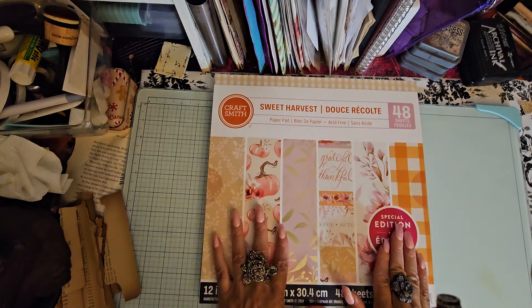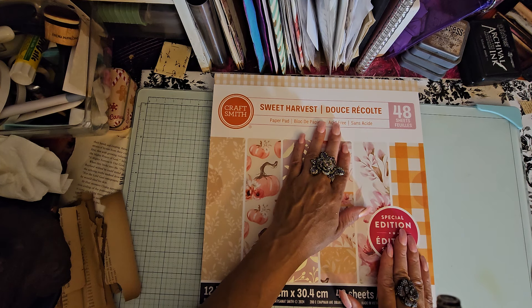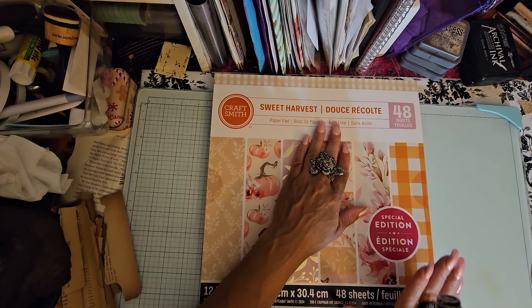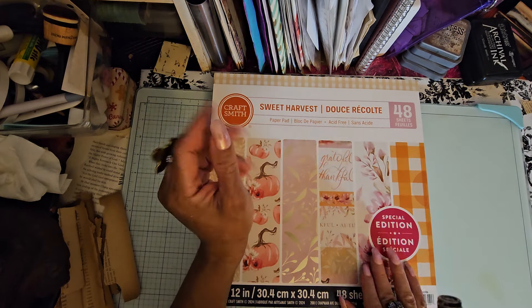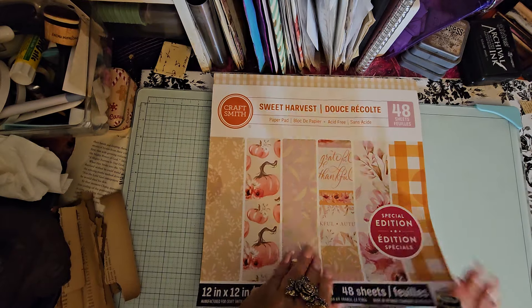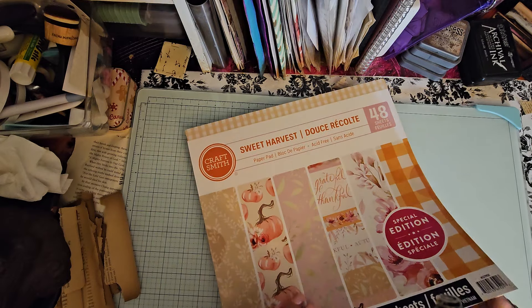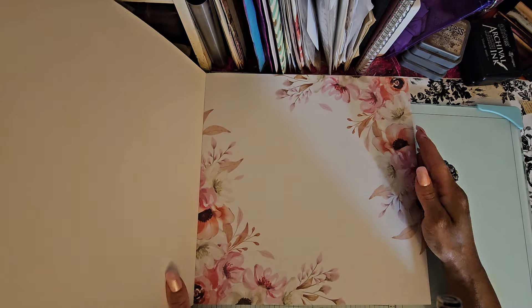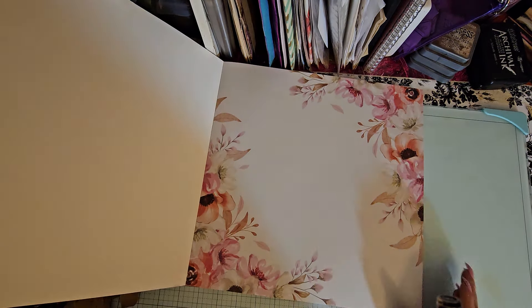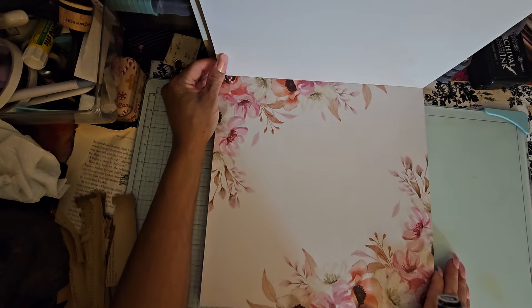Let me make sure my camera's going. So this is the first one. A lot of these are fall pads, which I don't even understand why the fall pads are down to $3.74 — fall hasn't even happened yet. Anyway, it doesn't matter, and a lot of these pads can be used for anything. I'm going to be using this when I do a French country type of junk journal. Let's get to it and I'll show them to you.